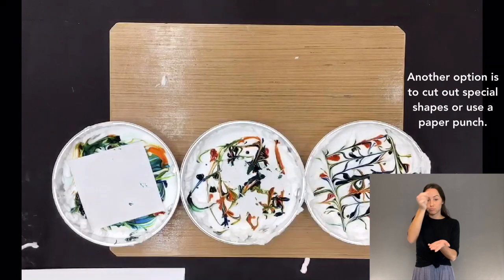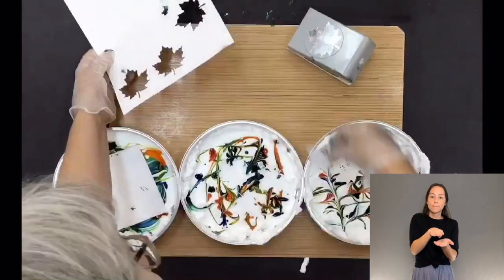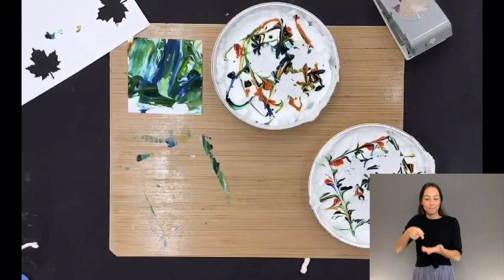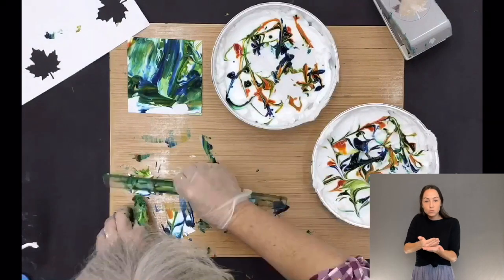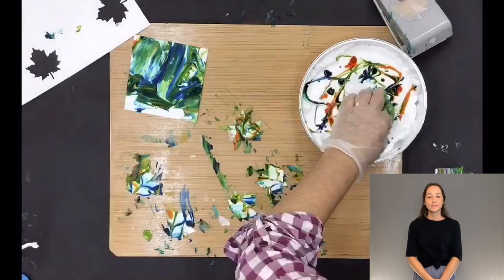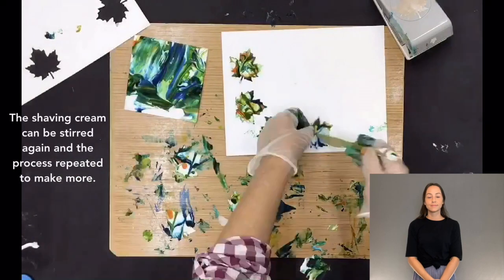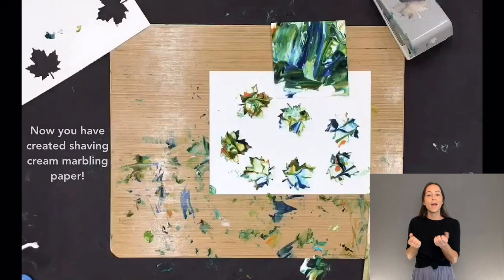Another option is to cut out special shapes or use a paper punch. Use a ruler to scrape the shaving cream from the paper. The shaving cream can be stirred again and the process repeated to make more. Now you've created shaving cream marbling paper!